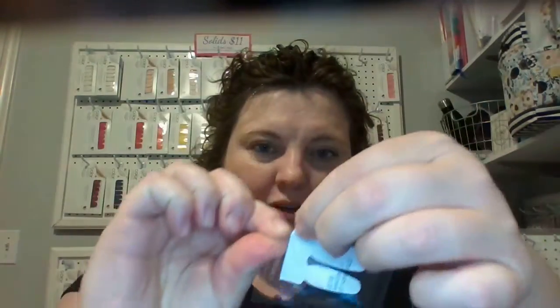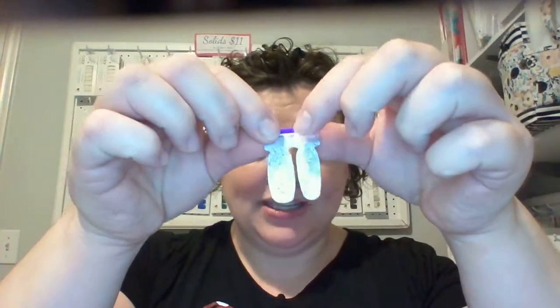You just tear open the sealed plastic and pull out the strip. It's so easy — you pull it apart and pick the end that fits the nail you want.